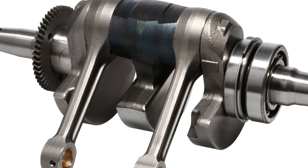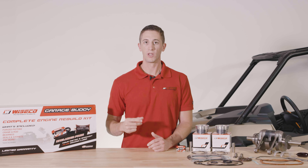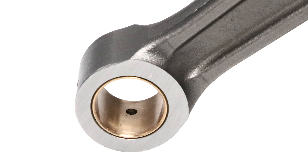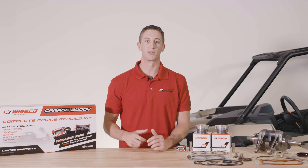A major benefit to graded bearings in the big end is that it allows us to hold very specific tolerances, which is critical in longevity and reliability. Additionally, a bronze bushing is rolled into the small end of the connecting rod, improving small end and wrist pin wear, along with double pin oilers in the small end of the rod.